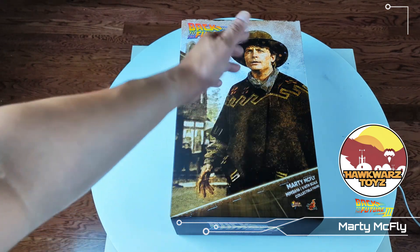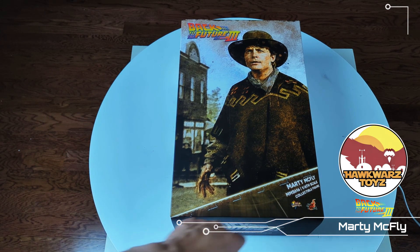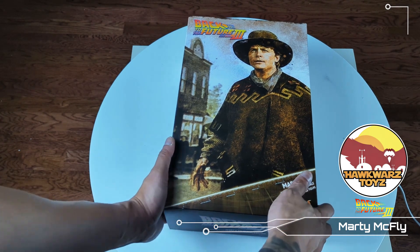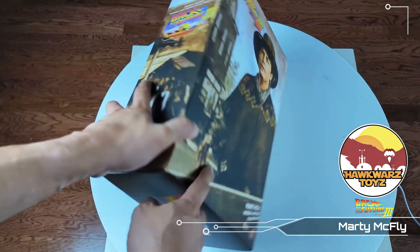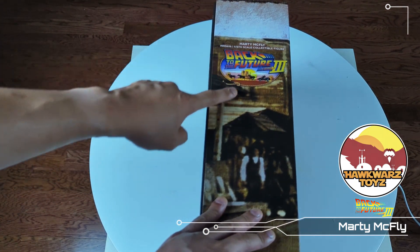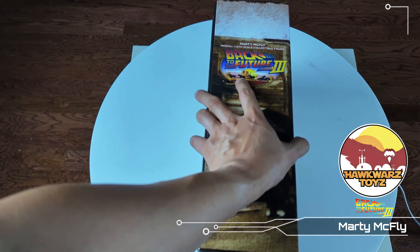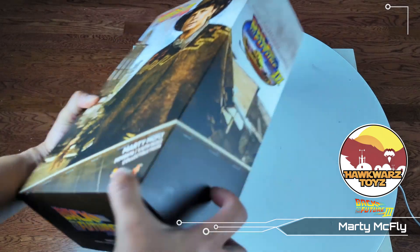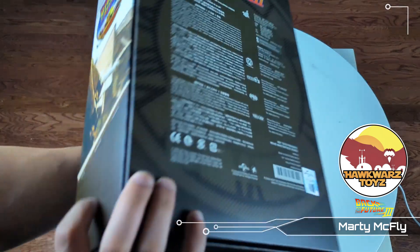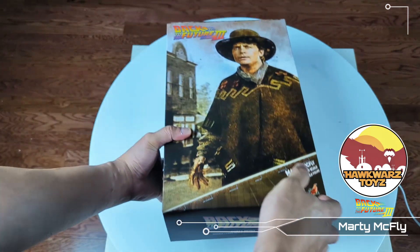I think that's the figure — it looks more like an art design Marty McFly. We've got the Back to the Future logo on the side as well, Part 3, which I think is the official logo with the horses and stuff — kind of cool. And then the back.